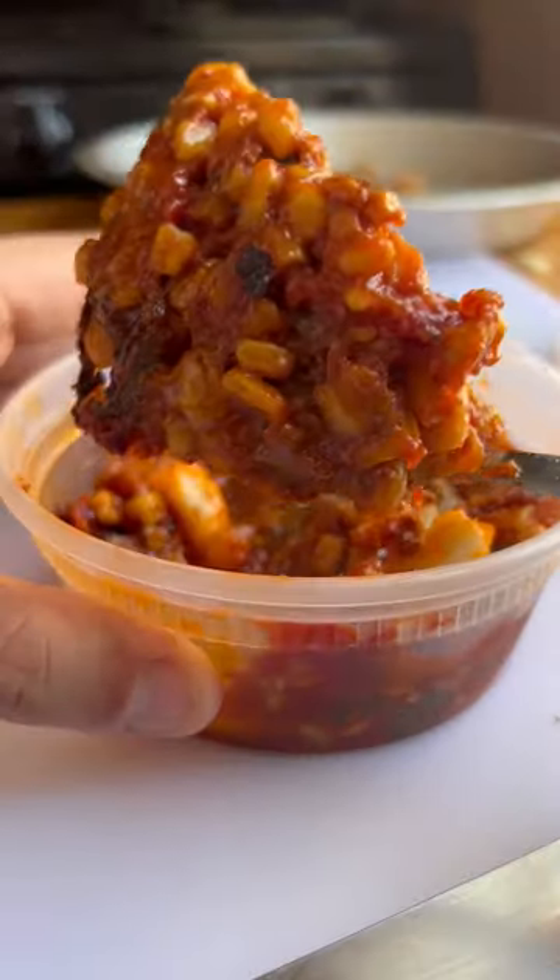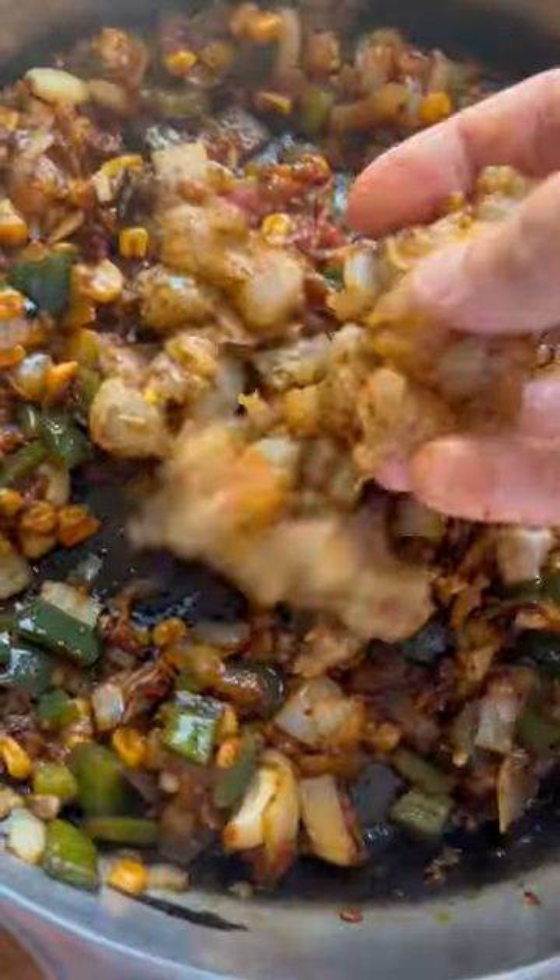I don't speak Spanish much and I don't really understand it too well, but I do know flavor. And onions, poblanos, a bunch of tomato paste, and chilies, and all these things — they equal flavor.